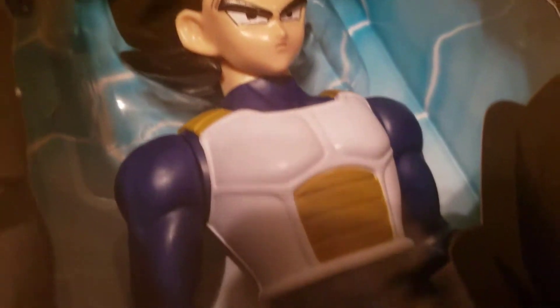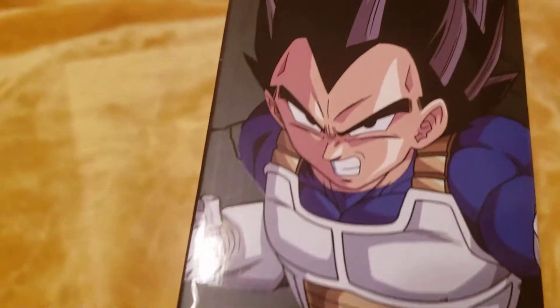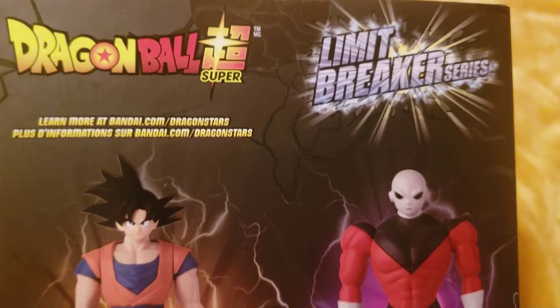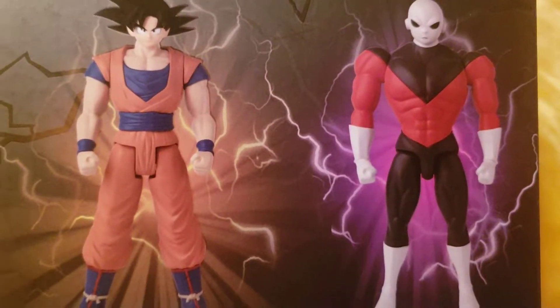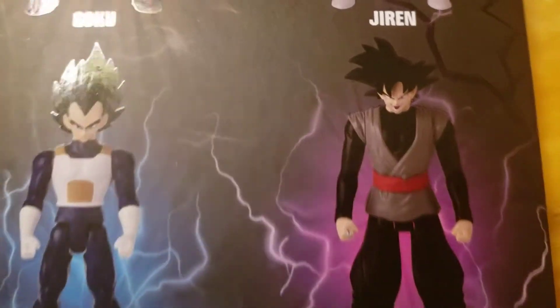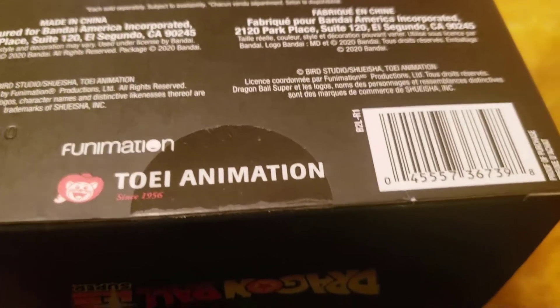They don't look as good as the Bandai's, but it looks pretty dope, I think we'll see. Back and forth, we got these guys here — Goku, Jiren, Jiren, Jiren — which is pretty cool. I just want Goku back. It's still going on.